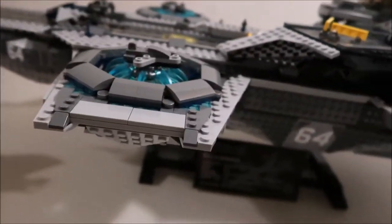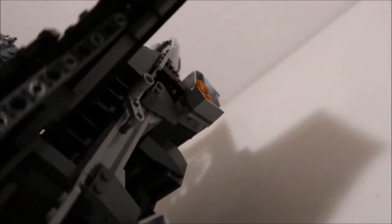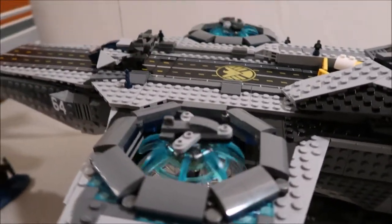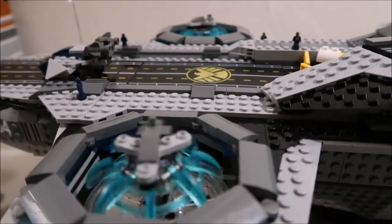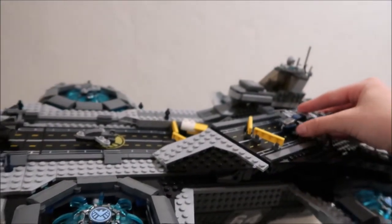Another cool feature of this is the spinning. In the back here there is this little lever — it's also designed to look like it's rocketing through. If you spin that lever, it spins all four of the blue things that are supposed to help the planes take off. You spin it and the plane gets lifted up and can take off, without having to go straight across the runway.